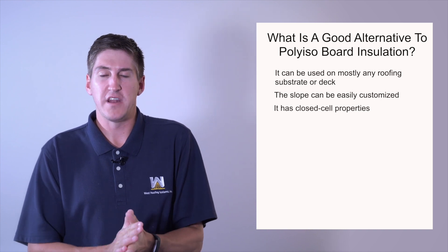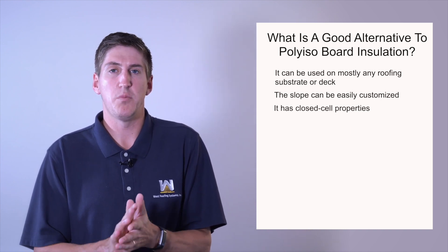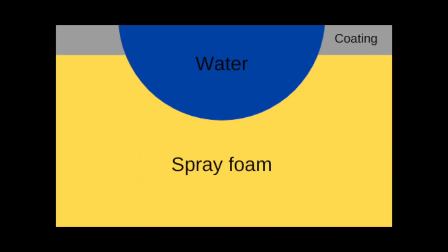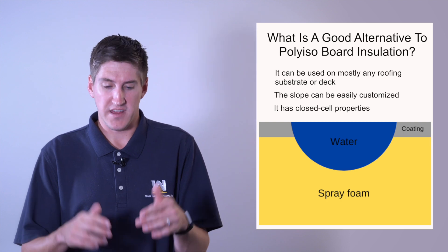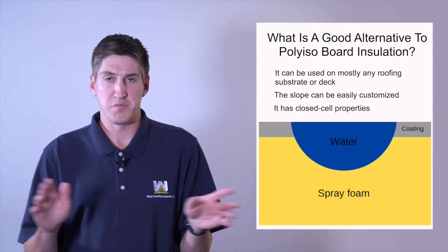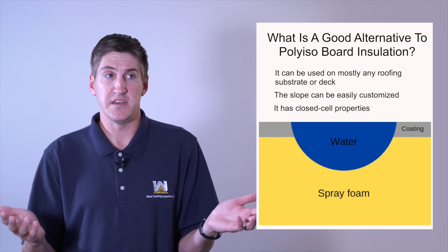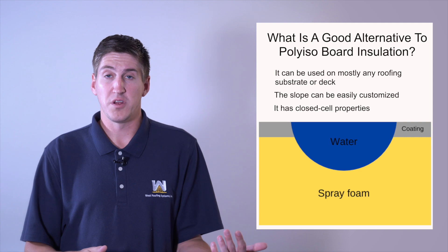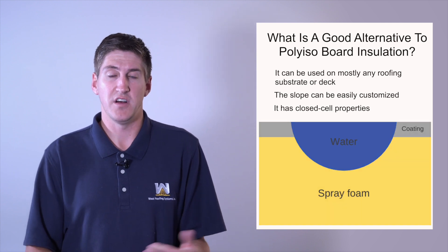Spray foam has a good benefit in that it has closed cell properties. So when a cut or a puncture happens on a foam roof, water will just sit in the cut and stay there — it won't keep going down, it won't be saturated, it won't go down to your building at all. This is opposed to iso board, which if it gets a puncture or a crack, water gets in there and keeps saturating lower and lower — it'll spread vertical, spread horizontal, and saturate a decent portion of your roofing system.